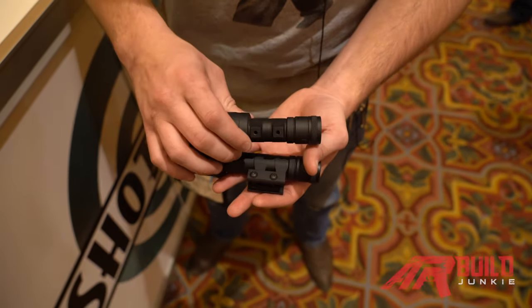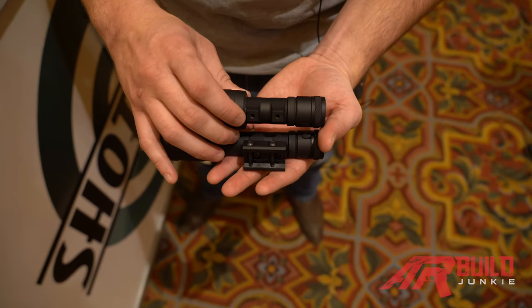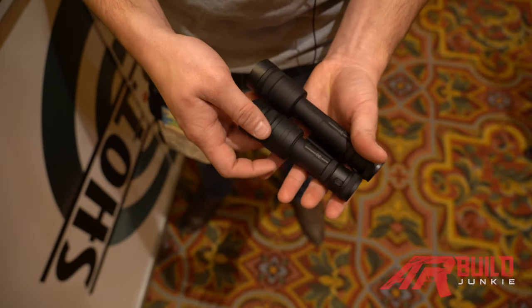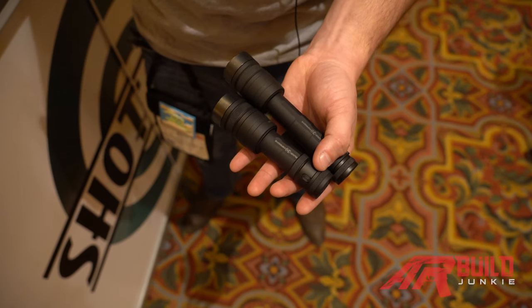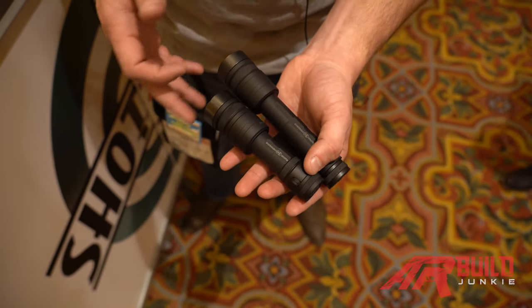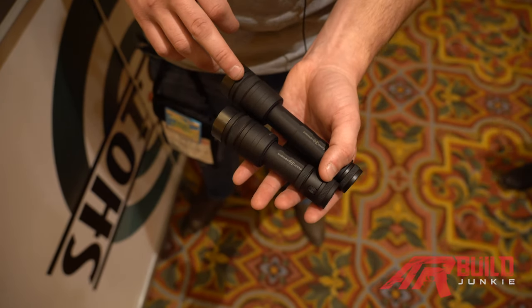The footprint is the normal Scout footprint, so all Scout mounts on the market will fit. We will also offer a micro version. Right now we're getting about 1,350 lumens out of the full size and about 1,275 out of the micro, with 55,000 candela and 57,000 candela respectively.